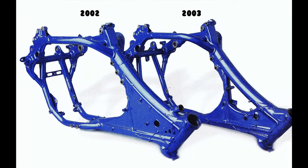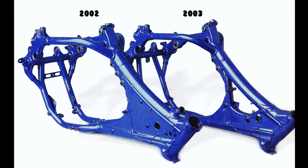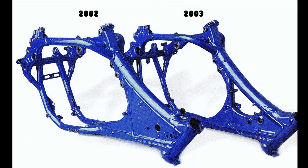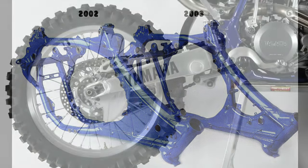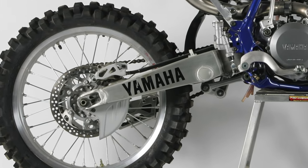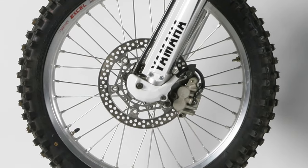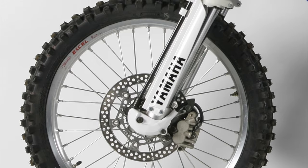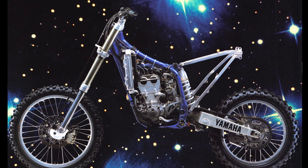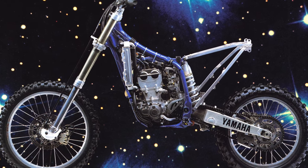On the chassis front, the YZ was just as all-new and improved. The redesigned frame shaved three pounds off the 2002 through the use of thinner cross tubing, a tapered steering head, and a smaller oil tank. A new rear brake lowered weight by adopting Honda's integrated master cylinder design and reducing the size of the caliper and piston. Up front, a new aluminum caliper piston improved feel and further shaved ounces. An all-new swingarm featured a tapered design and a smaller axle block to save 80 grams. Even the chain slider was redesigned to save 25 grams for 2003.